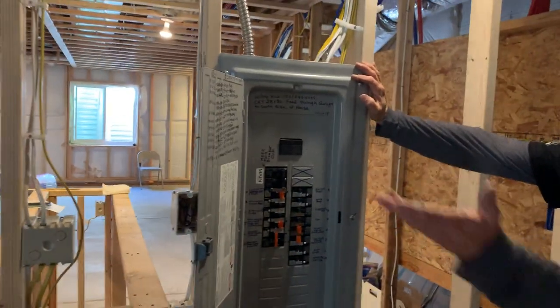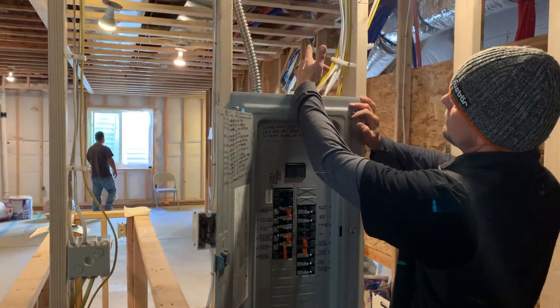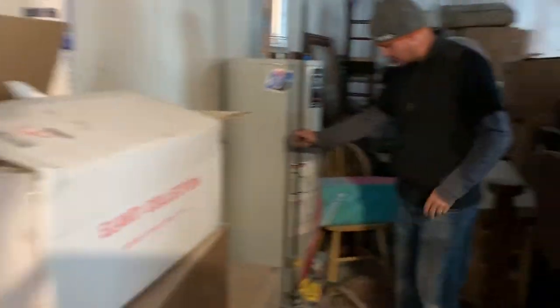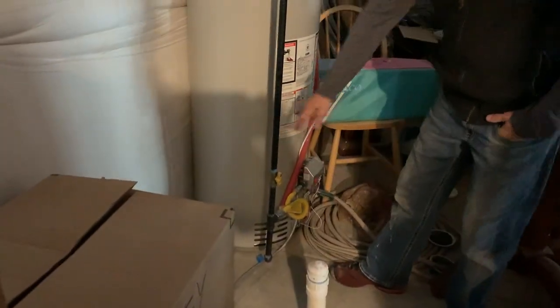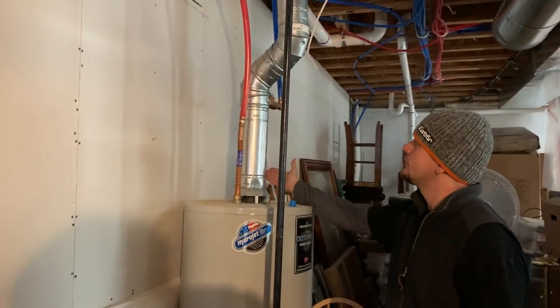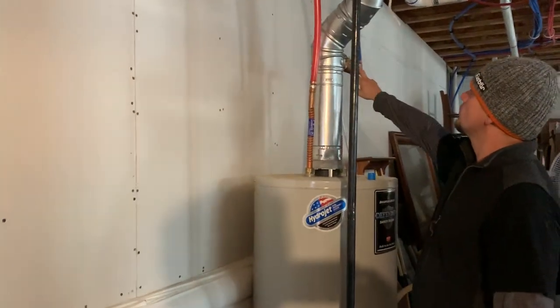The 12-gauge comes all the way back here on this circuit. The other thing we talked about was making sure our gas pipe had a ground — and it did not. We have CSST pipe, and I think we should bond it here and here, but the inspector didn't require that yet.